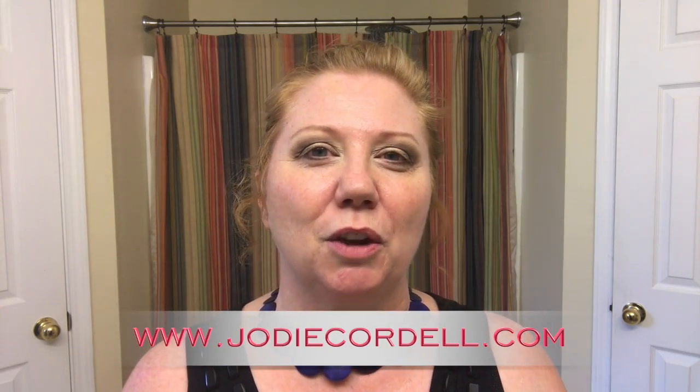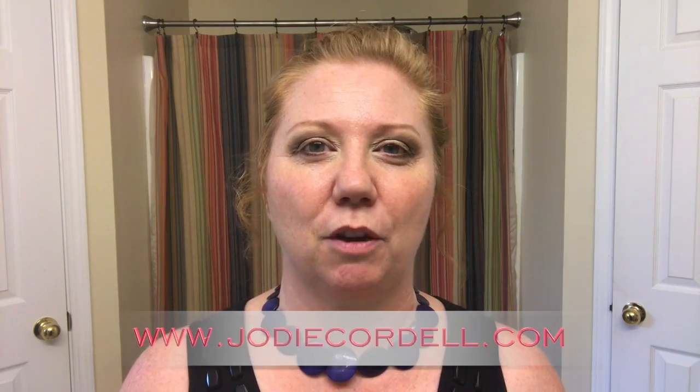I hope that you enjoyed this eyeshadow tutorial for hooded eyes today. If you did, please like and share and leave me some comments down underneath and let me know if you've tried this technique yet and what you think of it. Also, come over and find me on my website at jodiecordell.com — I have lots of other videos and fun stuff for you over there too. I will see you next time on the next video.